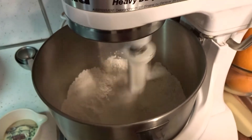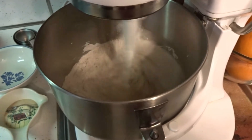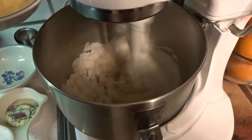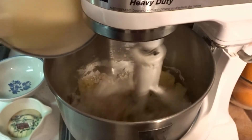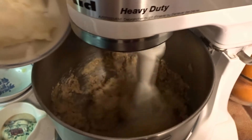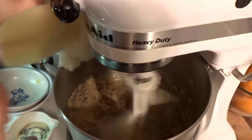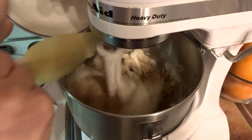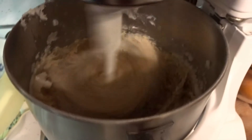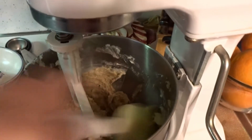While this is mixing, I'm gonna add my four eggs, then I'm gonna add my crushed pineapple, then I'm gonna add my coconut oil. When you add your coconut oil, stop your mixer, take it down, and scrape down your sides to make sure everything is incorporated.